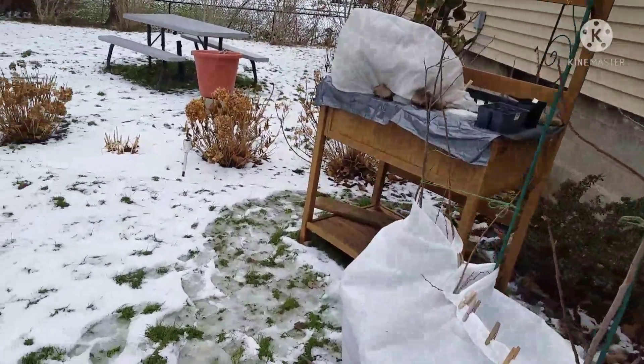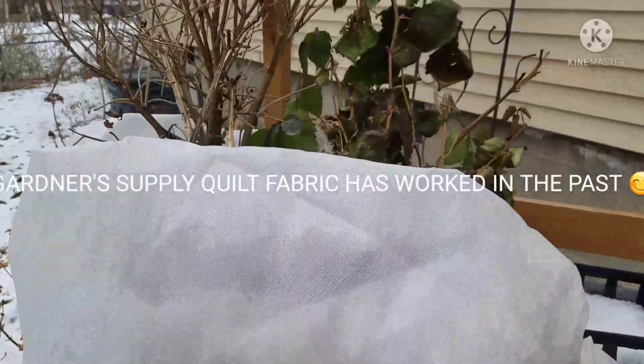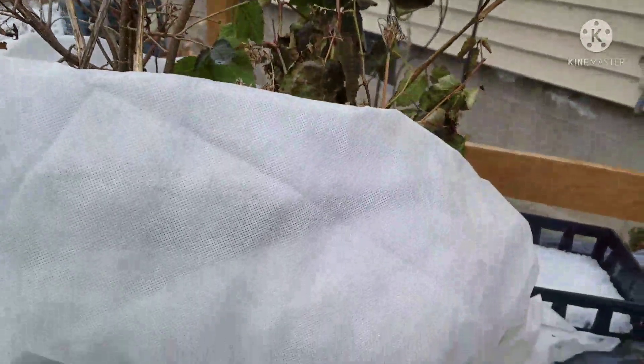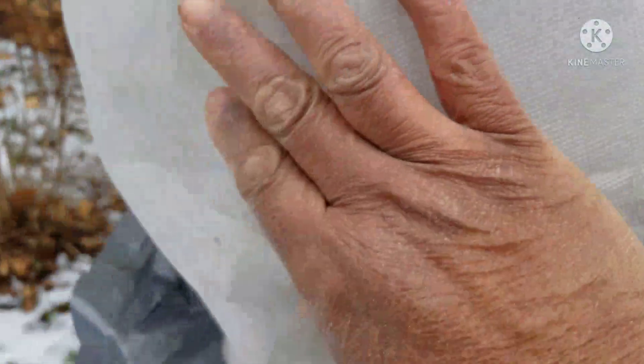Then over here on my potting bench, I covered these up. These are some perennials that I left out here that I'm going to plant in the spring. They can get water down in here and they can also get sunlight. And then I protected the root ball — the root base of them — here with the fabric.